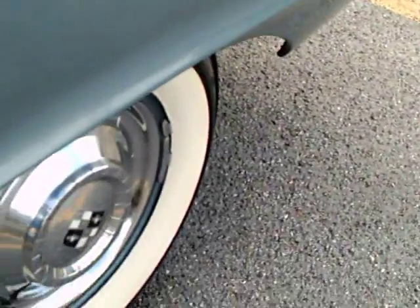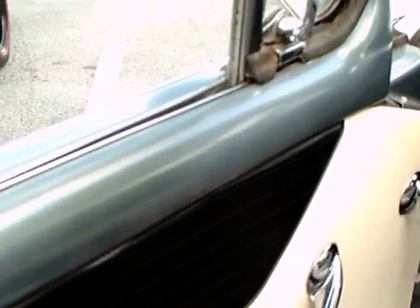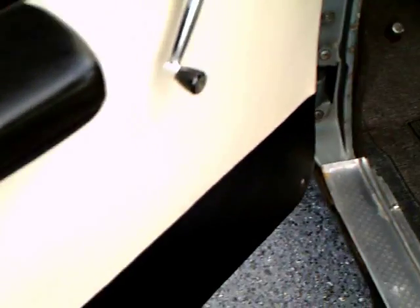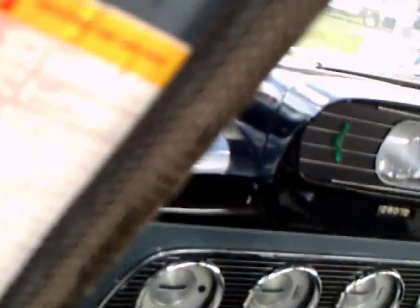This actually has some stainless on it, some chrome. But there was a model called the Scotsman that was at a base level — this was one step above that. This has a nice interior, but it's very plain.